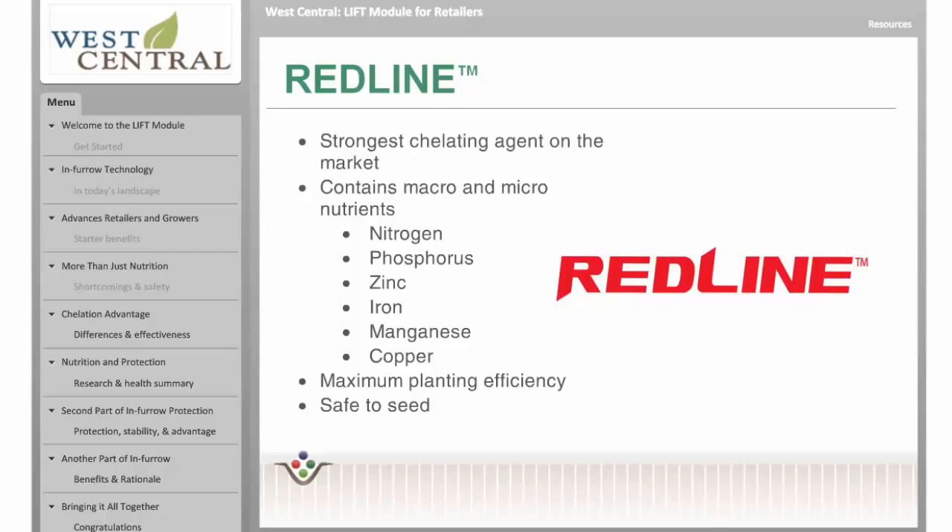Redline not only contains unmatched chelation, it also includes a complete blend of nutrients that are necessary for plant growth. Redline can be applied at 3 gallons per acre, including all these micronutrients, versus 10-34-0, which is often used at 5 gallons plus the addition of zinc. And with a lower salt content than 10-34-0, Redline is safe on seed.